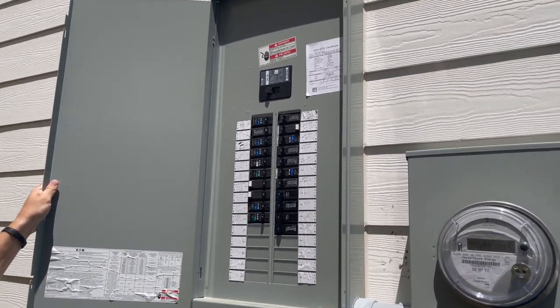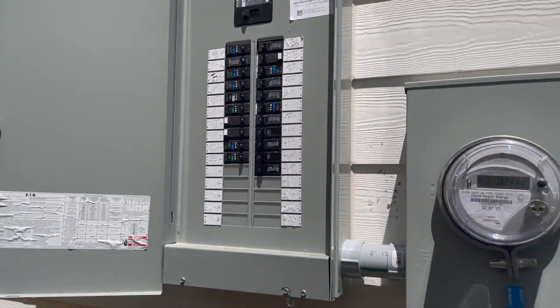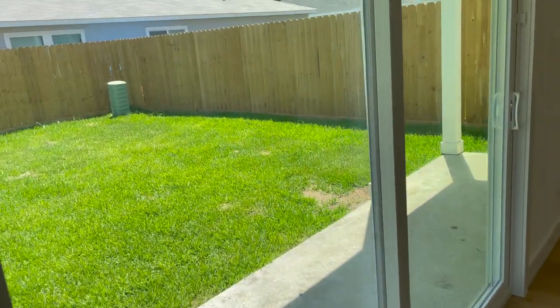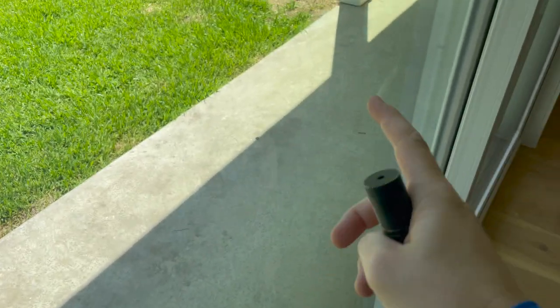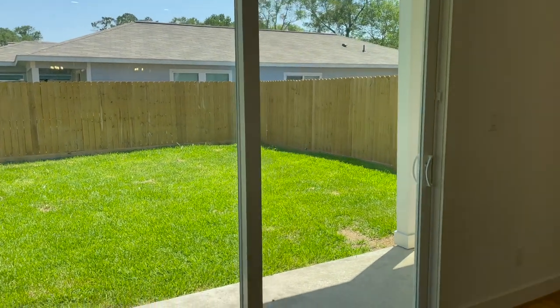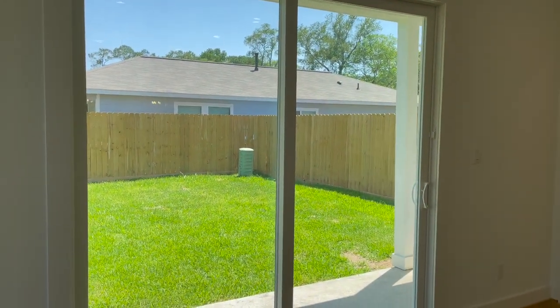Also, there's no GFCI for the dryer in the dryer space, and now it's code to have a GFCI on the dryer — we write that up as well. I'm going to try to get this in the video, but this thermal pane looks like it's lost its seal. You can start to see streaking in the glass right here, and this is a brand new back door. If the thermal pane is out, it should fall under some sort of warranty or they can get it replaced before they move in.